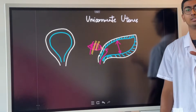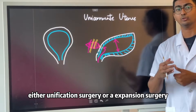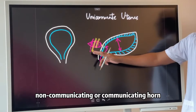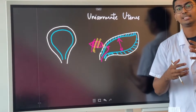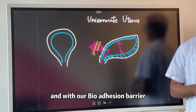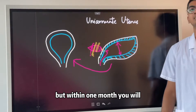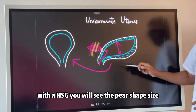Depending on whether you have a presence of this horn, here at our hospital we will perform either a unification surgery or an expansion surgery, depending on whether you have a non-communicating or communicating horn. Once we do this surgery, we will also need to place an intra-uterine stent to help you recover. The core point of this surgery is to restore the shape into a pear-shaped uterus, which you will be able to confirm on your follow-up HSG.